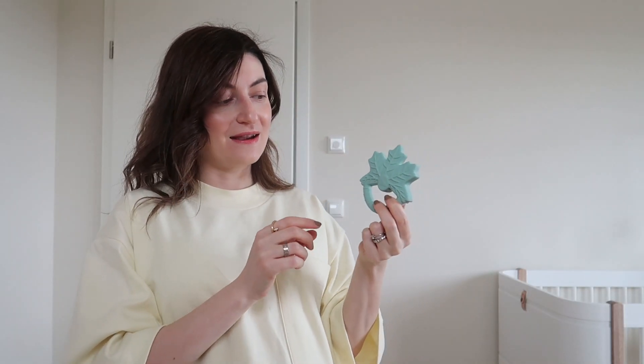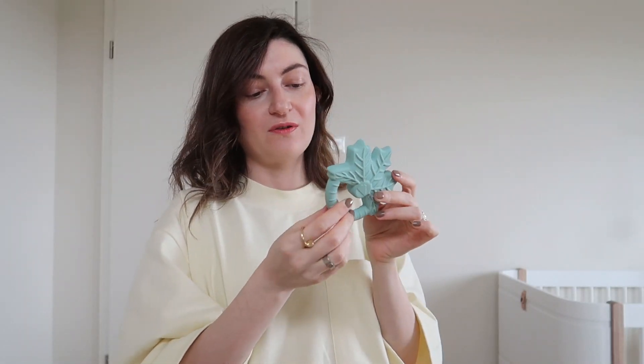Another thing I have here is a teether, which we absolutely don't need at the beginning and I'm aware of that. But when I was placing an order on the Cam Cam Copenhagen shop I was a few euros short of free shipping, and this one was approximately 15 euros. It looks so cute — like a snowflake, or maybe you have other suggestions. It's for a later time but we have it.